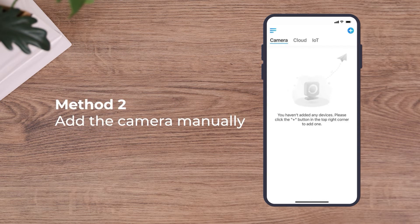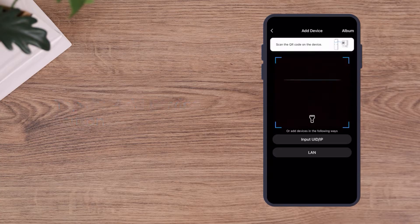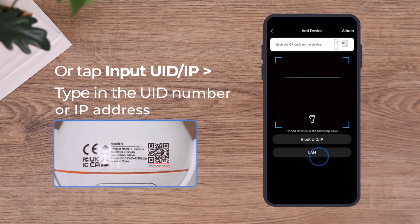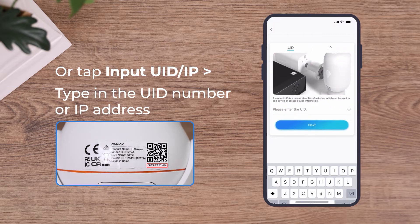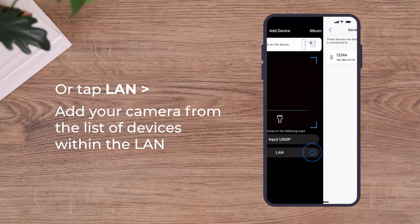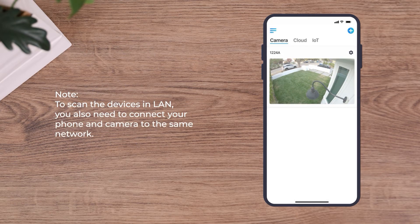If you choose to add the camera manually, tap the Add Device button and scan the QR code on the camera. Or tap Input UID/IP to type in the UID number or IP address. Or tap LAN to scan all the devices within the LAN and add your camera from the device list. Note that to scan devices in LAN, you also need to connect your phone and camera to the same network.